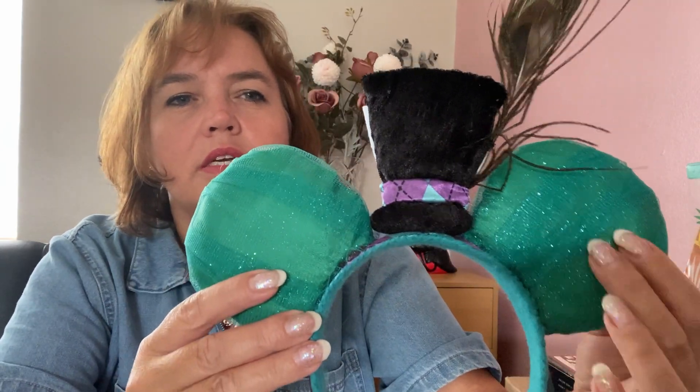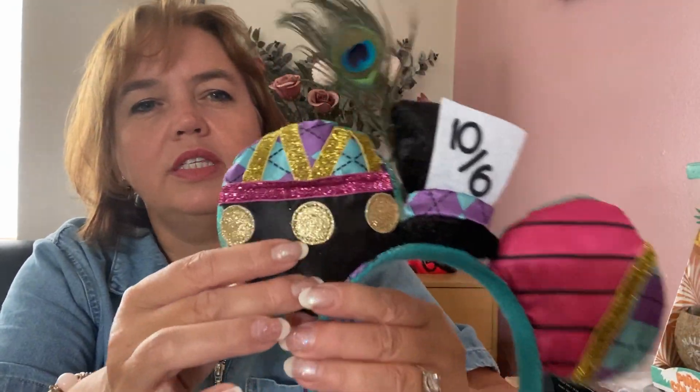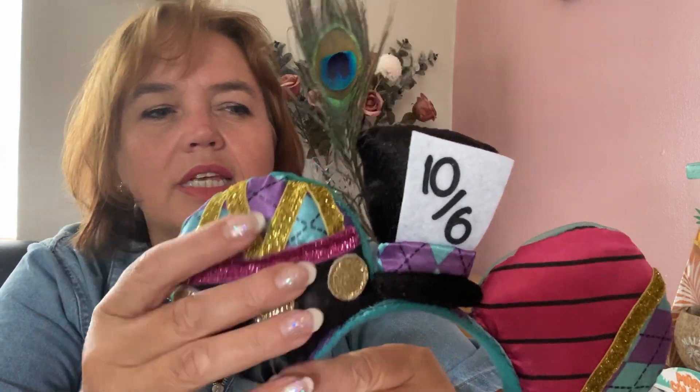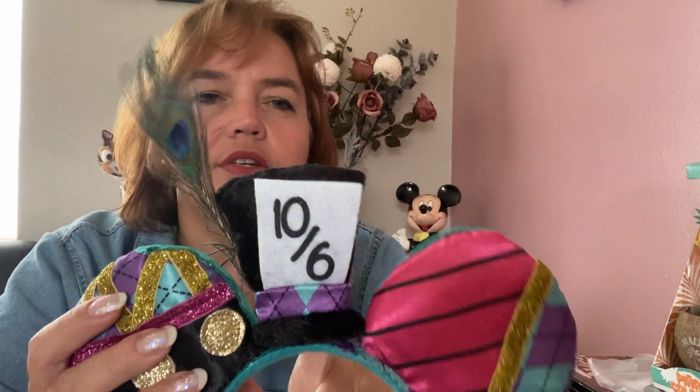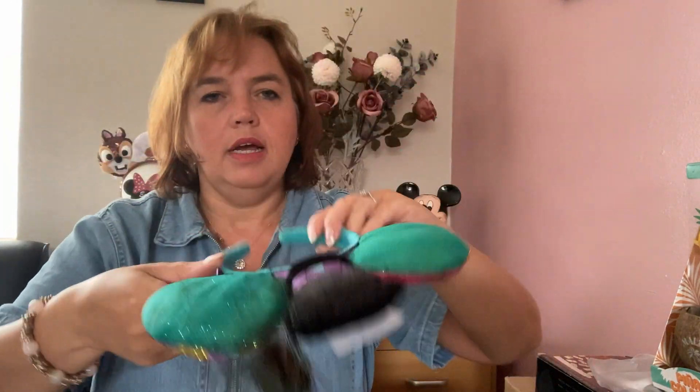The next pair is inspired by the Mad Hatter, one of my favorite characters from Alice in Wonderland. They have a mishmash of fabrics — black with gold spots on the front of one ear, a different design on the other — with a peacock feather on his hat and the same hat fabric used on the bow band. I haven't had chance to wear these yet because I haven't had an outfit to go with them.